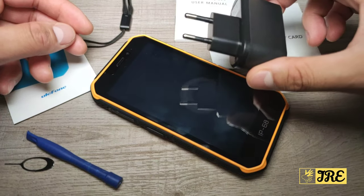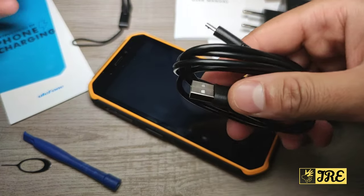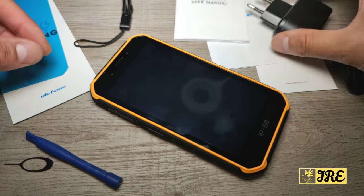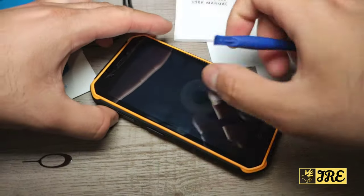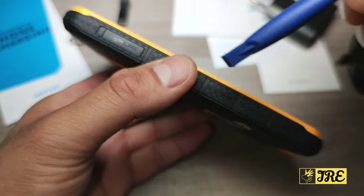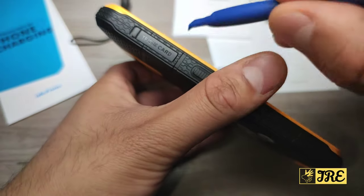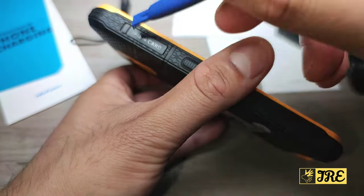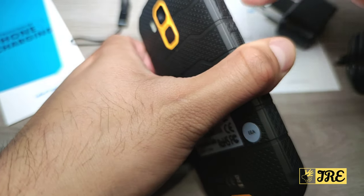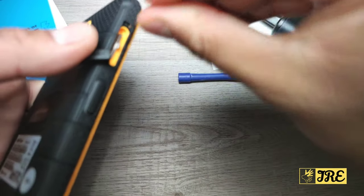It comes with a two-pin charger, so if you're from the UK you might need to get an adapter, or just use the cable in another adapter — it wouldn't really bother anyone. It also comes with tools to open the SIM tray. These SIM trays are very difficult to open because they're designed to be waterproof — you won't be able to open it with your nails. A lot of rugged smartphones don't come with these extra tools, but this one does.